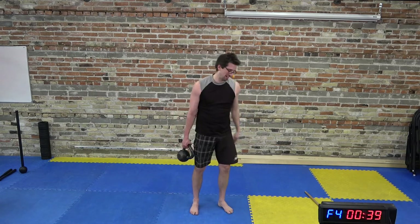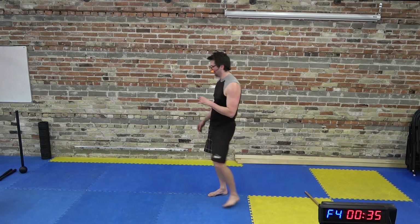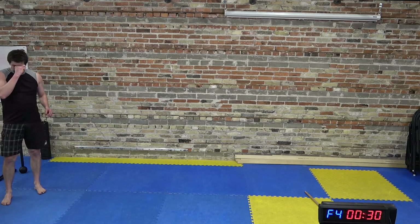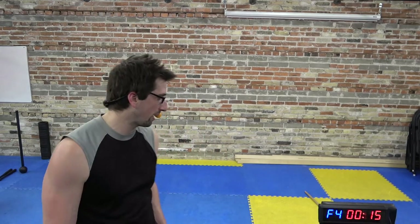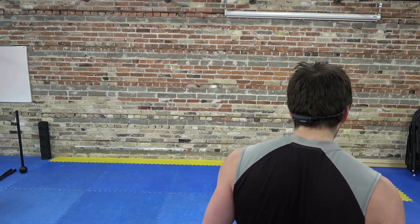That's three full rounds, guys. I know we got time left but we don't even have time for one full cycle, so we're going to call it there. Nice work guys. If you stuck through that whole thing, that's a lot on the brain, that's a lot on the body — so good job sticking through that. I'm definitely going to write this flow down and bring it back in the future because I really like that — that felt really good.